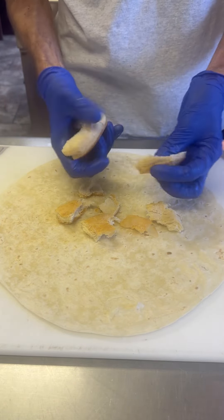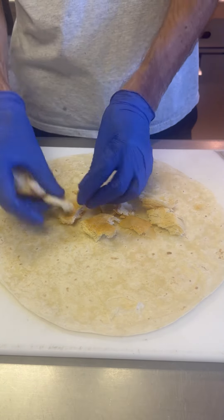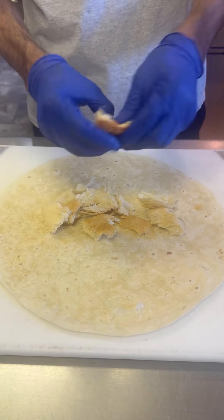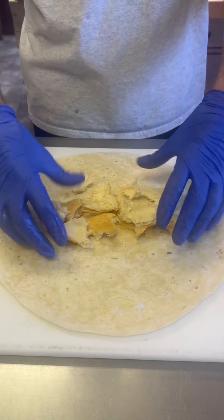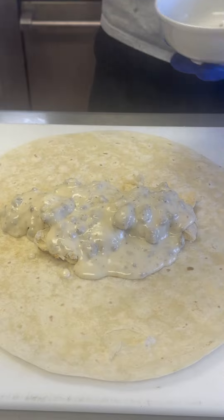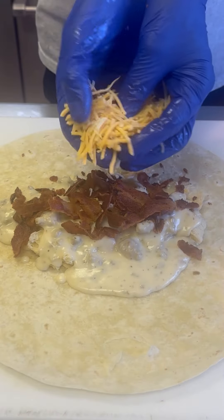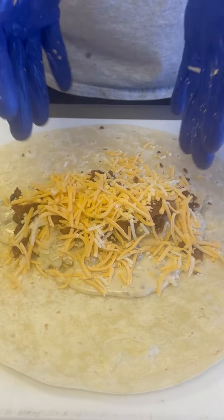We're going to start with our biscuit — just break it up and throw it down on the tortilla. You could break it in half and put two halves down there in the traditional split style, but I thought breaking it into pieces would be better. Now it's time for the gravy — don't skimp, put a big old scoop.